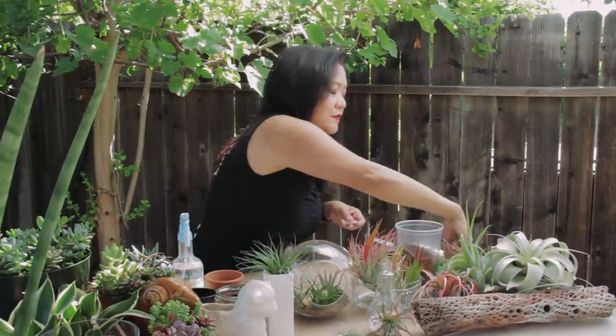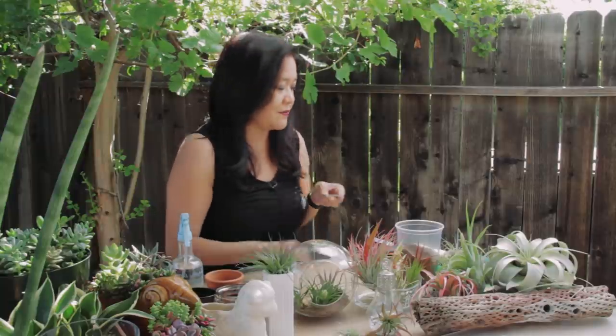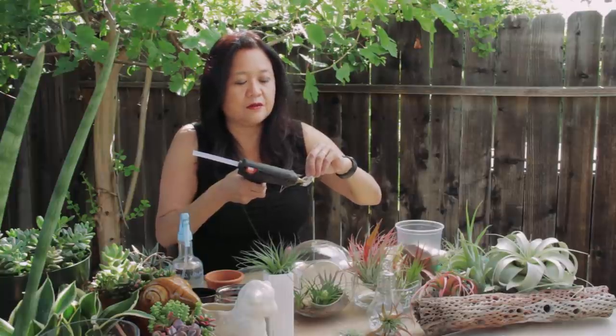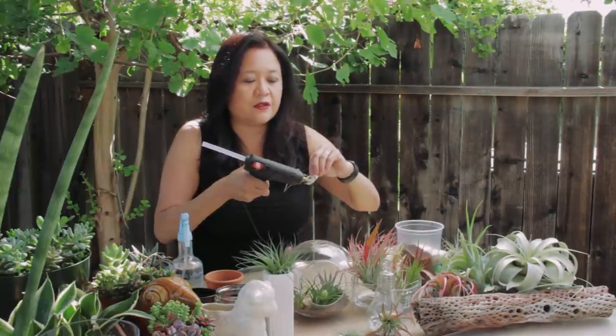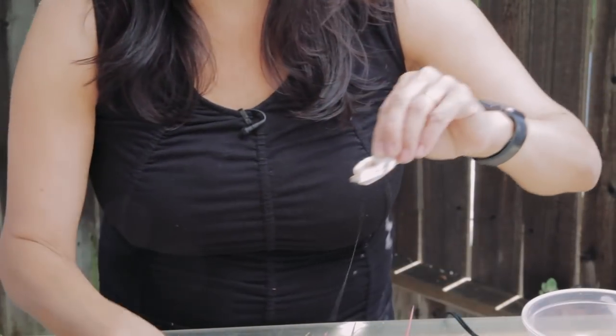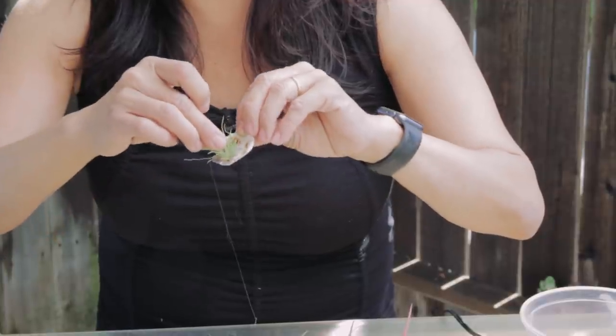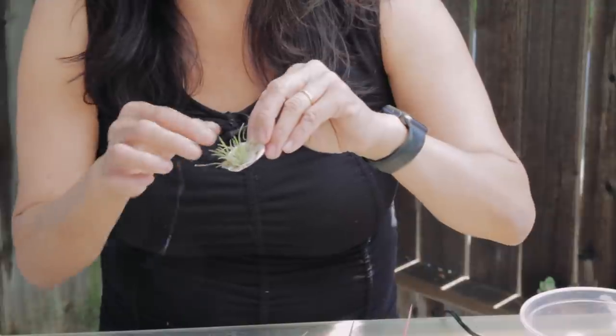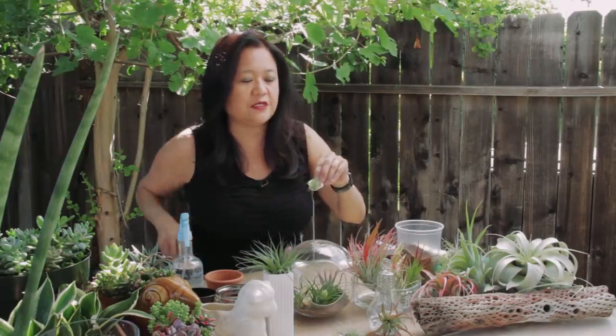I have another smaller Tillandsia. Same idea — add a little dab of hot glue, be careful of your fingers, and apply the Tillandsia quickly before the glue dries. Again, this is fairly simple, and you have a tiny little Tillandsia on a nice cute little shell.